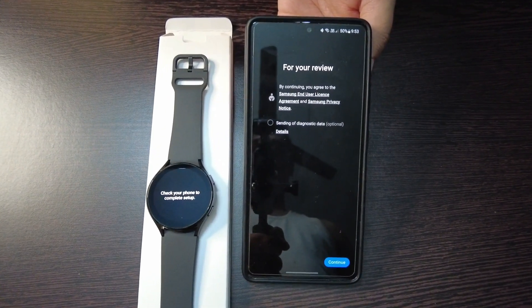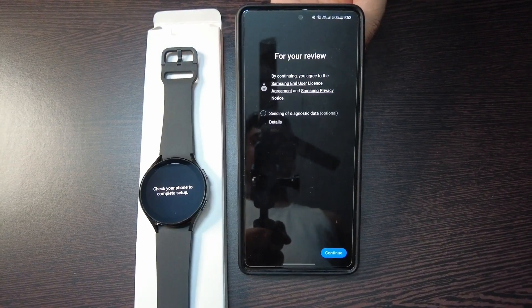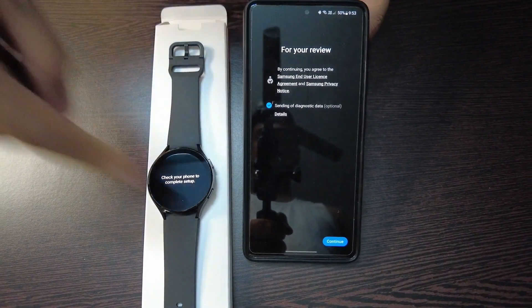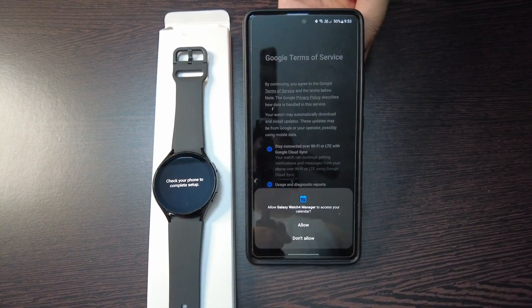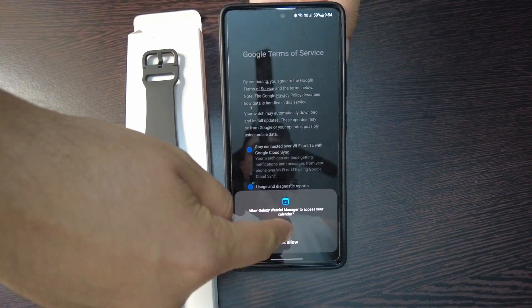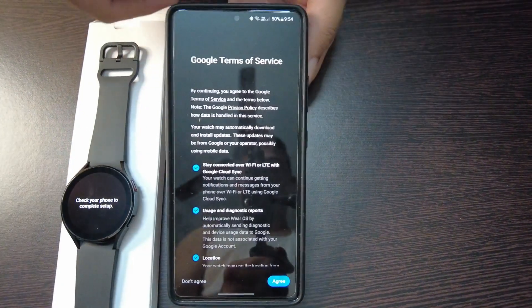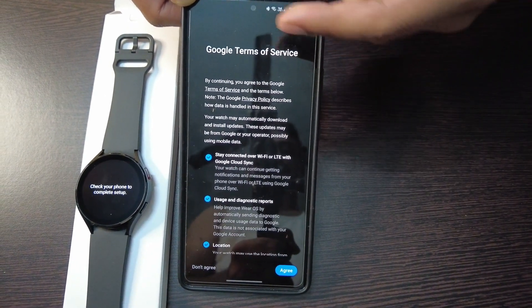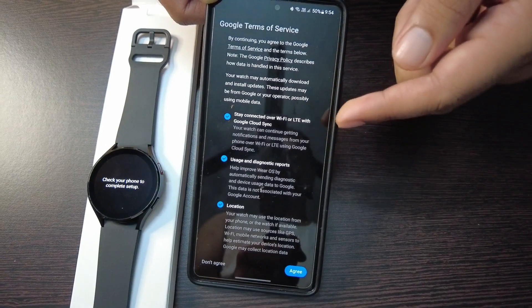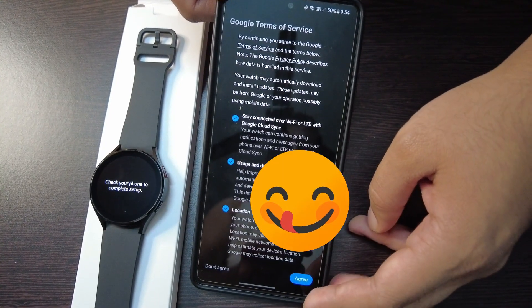The options which follow are optional. If you want to send diagnostic data you can click the option. Then click Continue. It will allow you to manage some options — some of them are optional. Again, there are Google terms, services, and conditions; you can enable or disable these, agree or not agree. Right now I will just agree and move on.